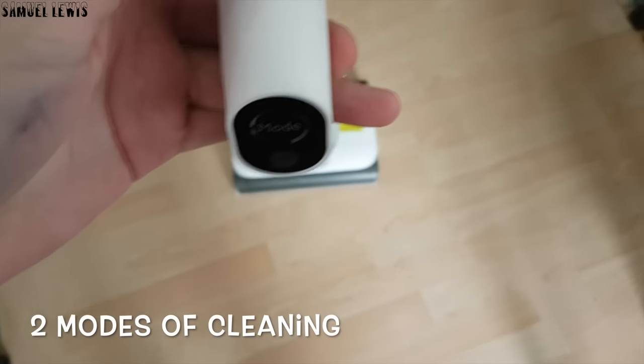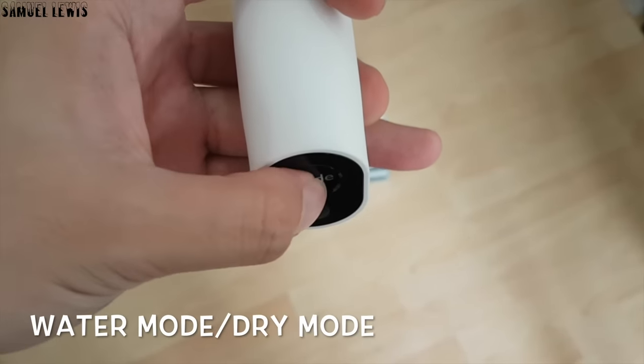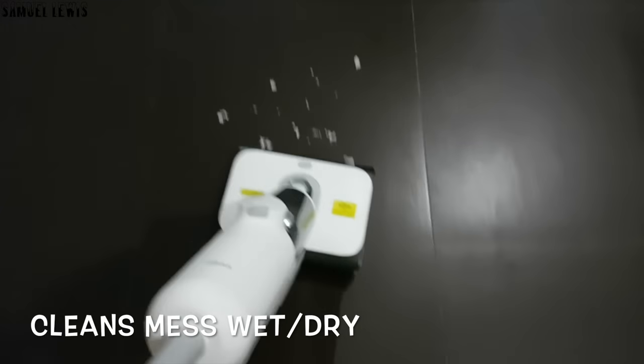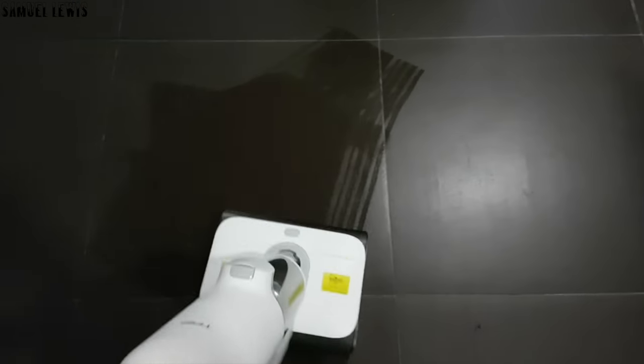There are two modes of cleaning. Just press the mode button on the vacuum to alternate between water mode and dry cleaning mode — great options for different usage scenarios. It cleans messes both wet and dry easily. As you see here, I have some dry mess on the floor that needs to be cleaned. The vacuum sucks up all the mess on the floor in one go.